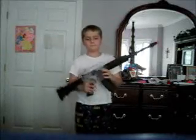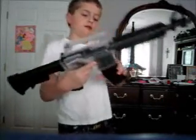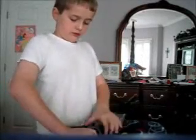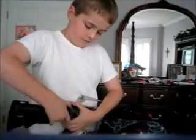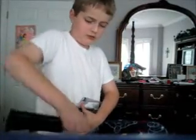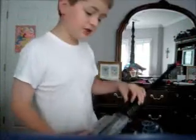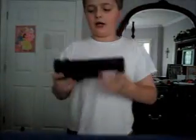This is my M4 Assault Rifle. It comes with a magazine, it comes with a stock — it's kind of hard to get off. It comes with a few other accessories, but I don't really use them because they kind of stink. Anyway, this is the detachable stock.